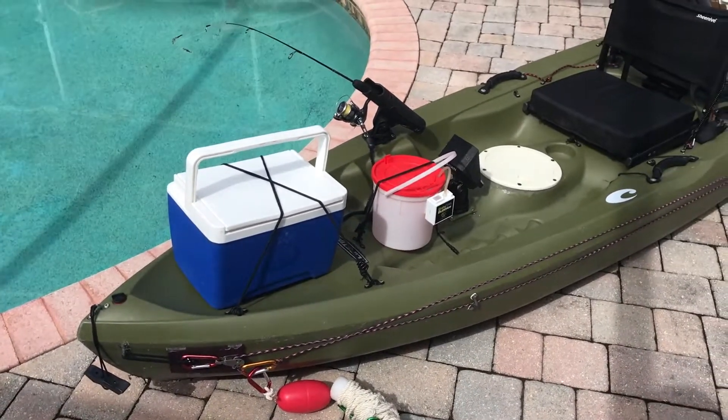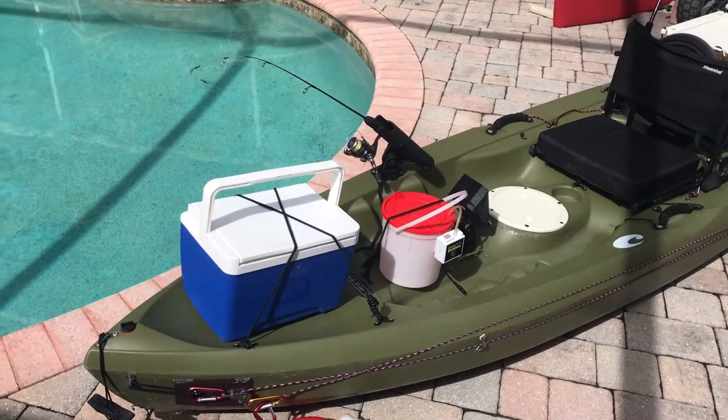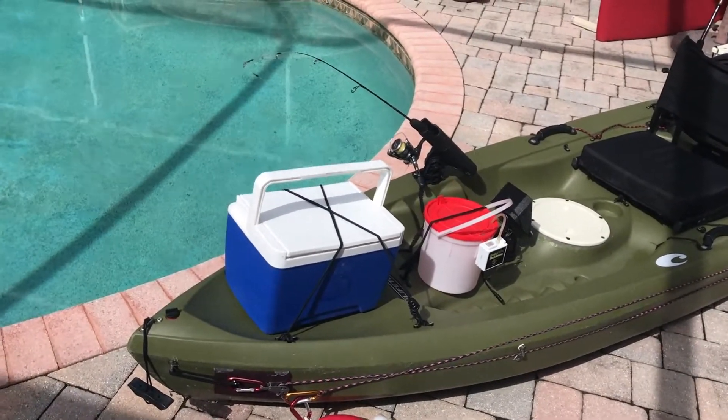Alright, so here we've got my Tamarack Angler. Mine's a 2013. These are all the mods I've done to it.